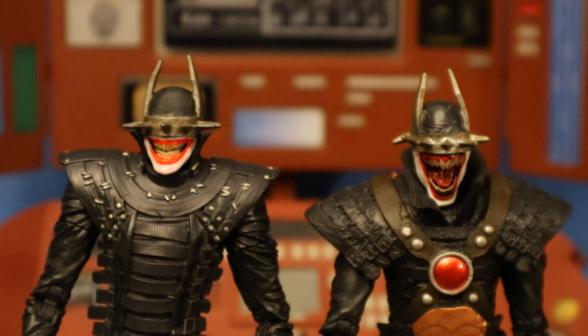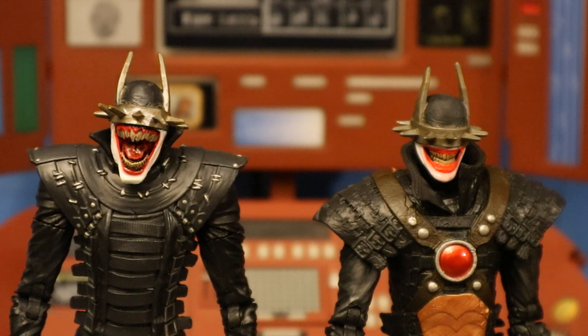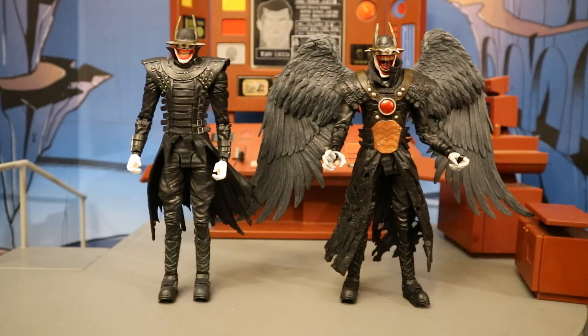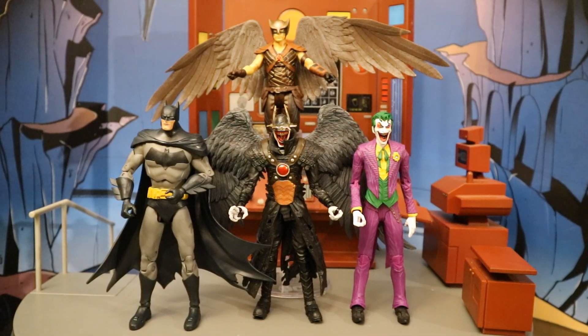Here they are with their original heads on: we've got the original Batman Who Laughs with his grinning head, and then the Sky Tyrant version with his mouth wide open, laughing maniacally. And here they are with their heads swapped — the big screaming laughing head on the original Batman Who Laughs, and the grinning head on the Sky Tyrant version. They both look excellent but are for completely different scenarios. Next to the original, if the original Batman Who Laughs is a cross between Batman and the Joker, then this Sky Tyrant version is that same mixture with a little Hawkman added in as well.